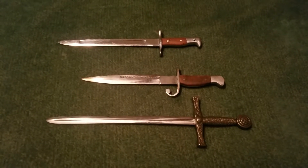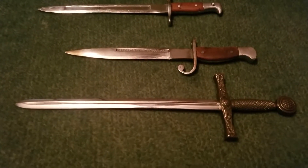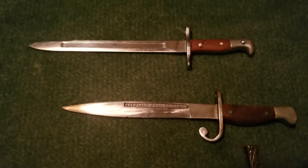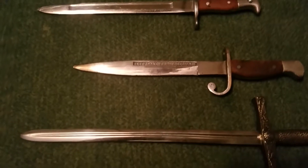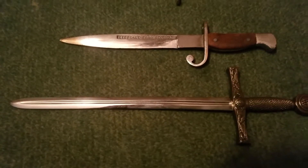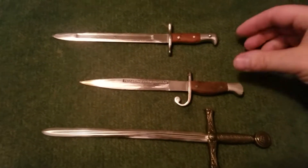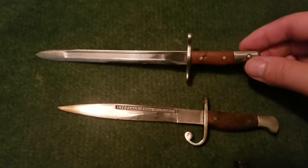Hey there everybody, I've got a couple of miniature bayonets and a letter opener here. I bought these two miniature bayonets at a gun show, just because why not, and the sword here was something that my grandmother had. I've been looking online for similar things and you can find a lot of similar miniature bayonets.